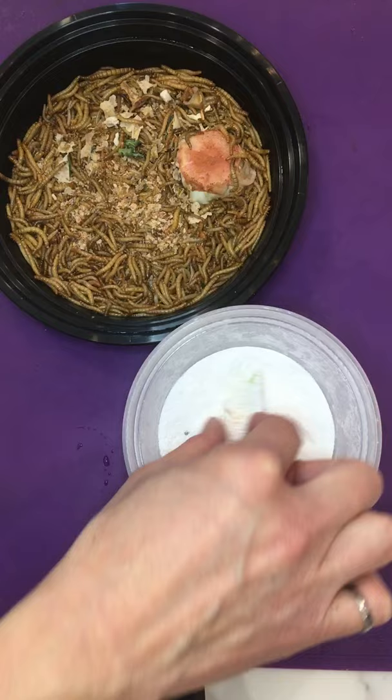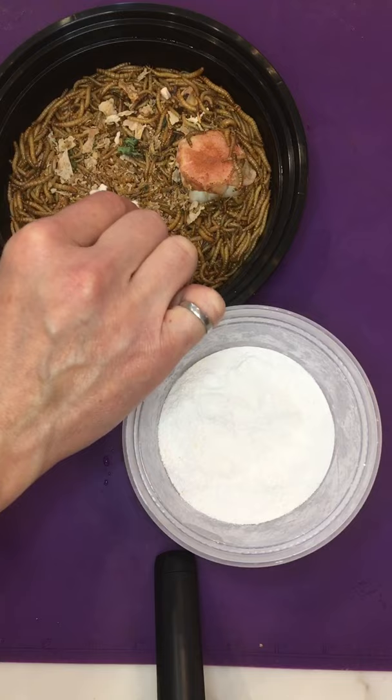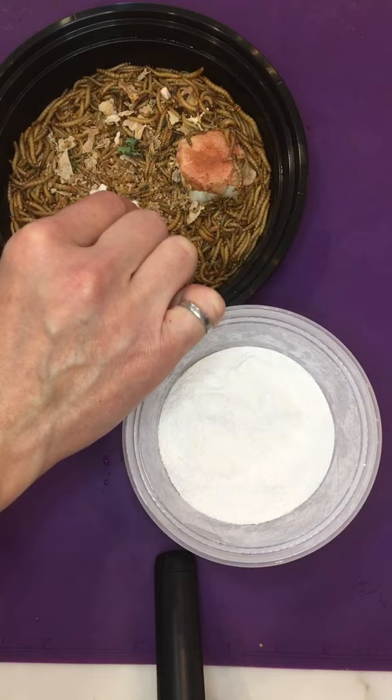Make sure it's nice and even. Shake the excess off and put it on top. That way you'll be gut-loading your mealworms with calcium, and your furry friends, feathered friends, or spiky friends will be able to get more calcium.